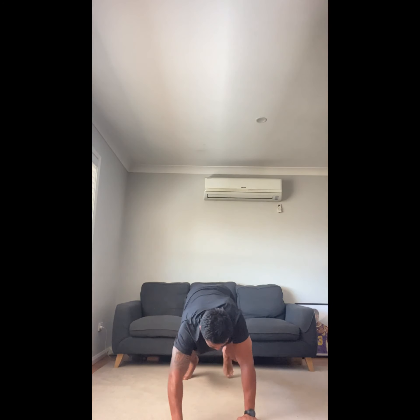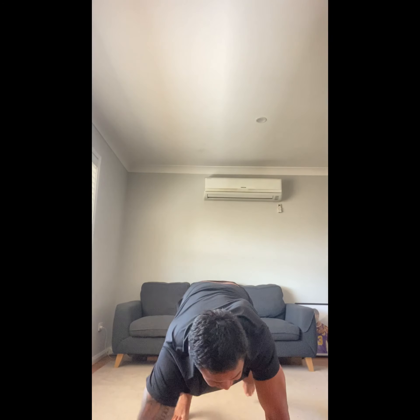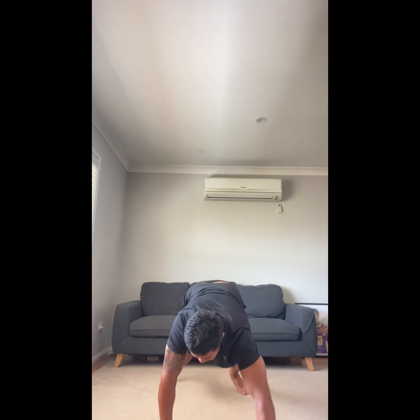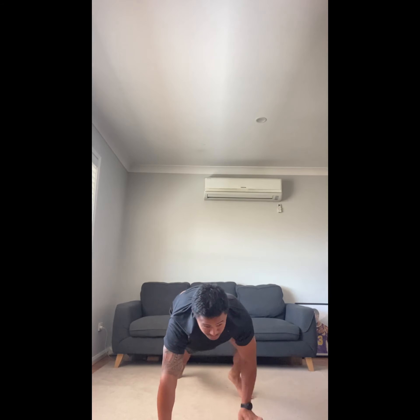Just go forwards and backwards, whatever room you've got. Have a break. Three, two, one — let's go again. Excellent! If you can make your bear sounds, it's easier if you can make the sounds and get through it.